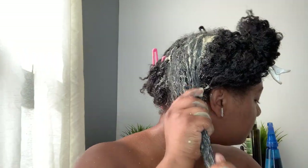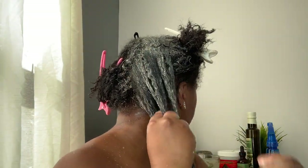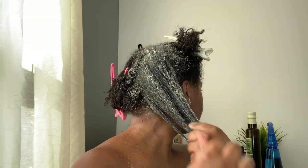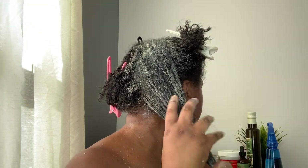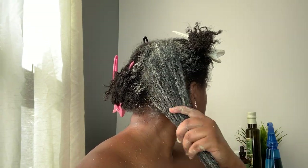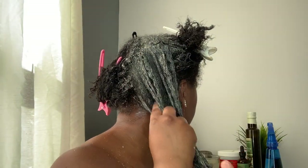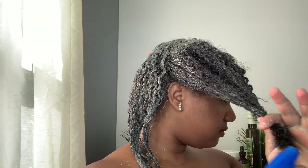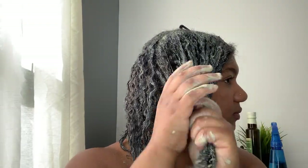Don't be afraid to get messy — rake it all through your hair. I repeat the same steps throughout my head: dampen each section and then apply the mask to your hair quite liberally.